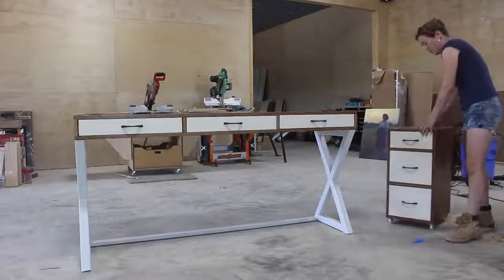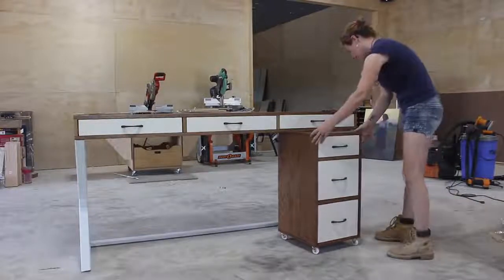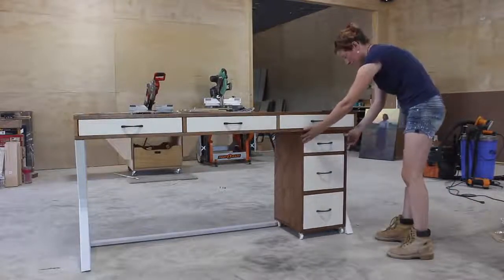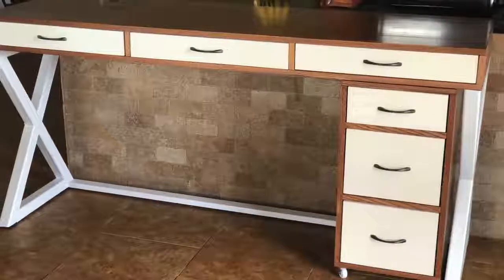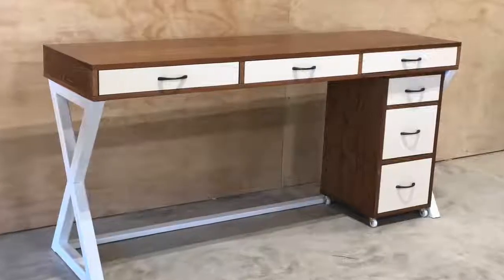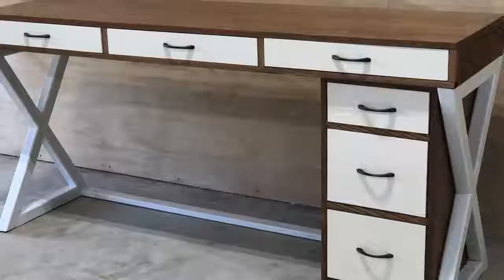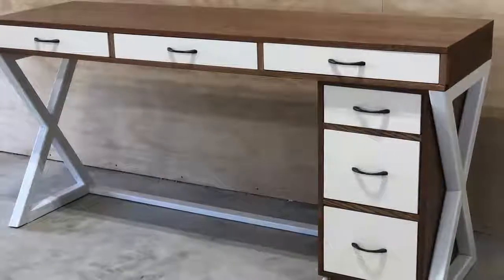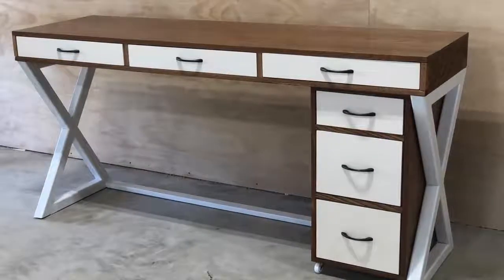And there we have it — a box with more boxes in it. A place to store a whole lot of stuff that will be out of sight and therefore probably forgotten about. But it does match the desk and looks a lot better than the old set, so I am happy. If it weren't for all of the time you have to stop and wait for finish to dry, you could actually complete this project in just an hour or two. But even with stopping to wait on the different finishing steps it only took me two days to complete. Don't forget there's a link for plans to build the filing cabinet and the desk down below.